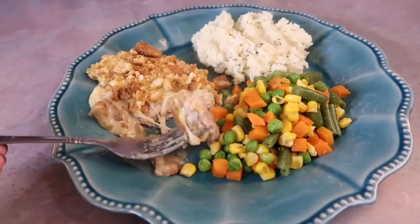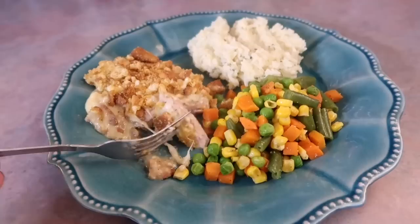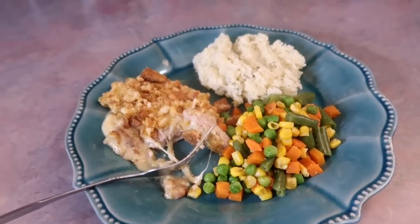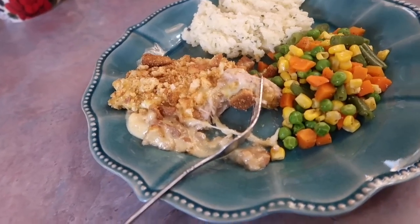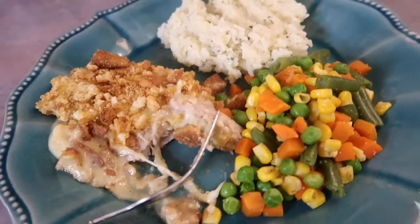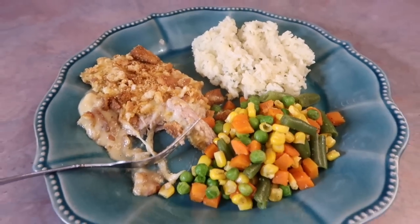That is all I've got for y'all in today's video. I hope there was at least one recipe in here that you'd like to try. If you have any questions please feel free to ask. Thank you so much for being here today and watching — I appreciate you guys so much and I will see y'all in the next one.